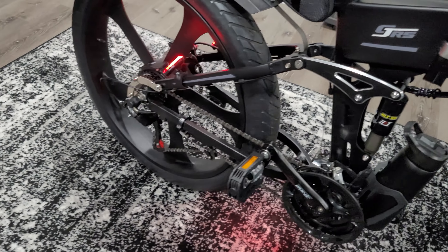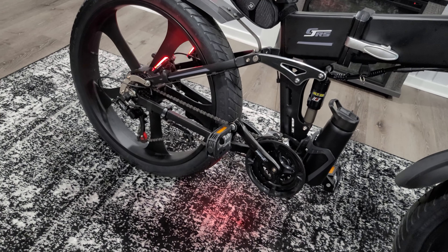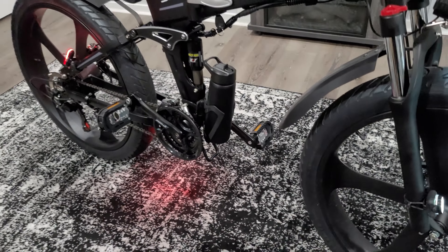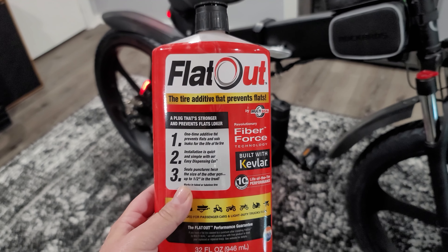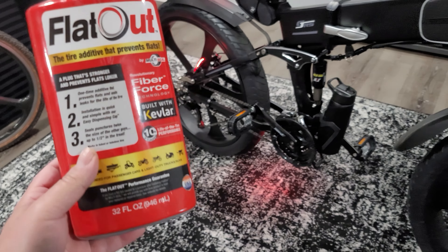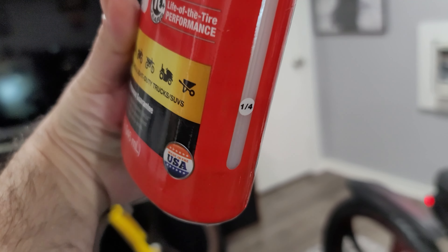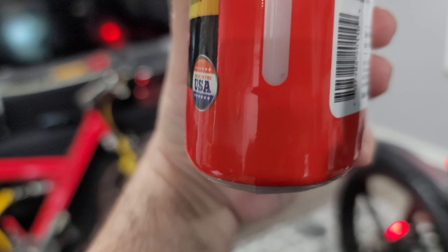The rear wheel where the motor is — this was a problem. The rear wheel just wouldn't come off the frame, and I believe it's done that way on purpose because of the amount of torque the motor pushes. You need a special tool to remove the rear wheel. I had to take the bike to an electric bike shop, not a regular bike shop, as they have a special tool to hold the rear forks and pull the wheel off.